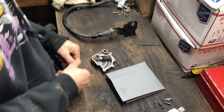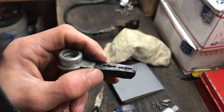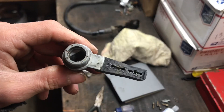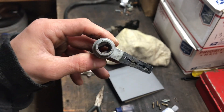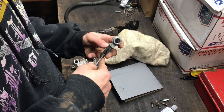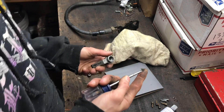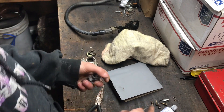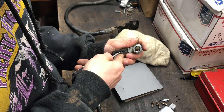I'm going to grab a needle or pick. As you can see, there are two springs in there. Using a pick, try to get those springs out without letting them go everywhere. There are two of them — one for each contact.